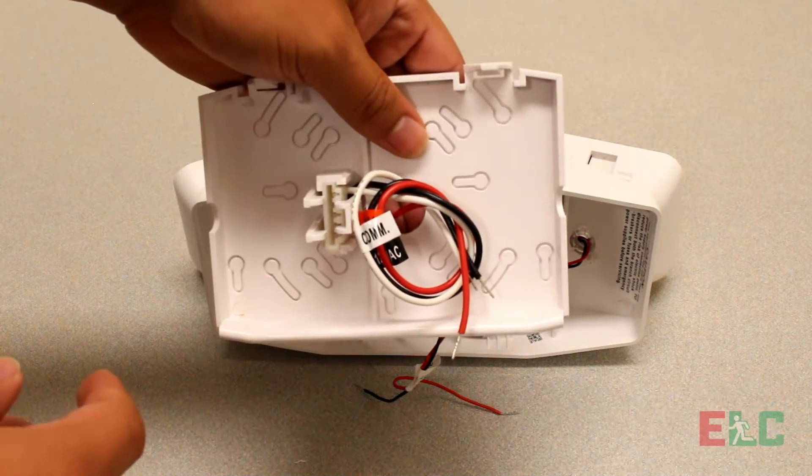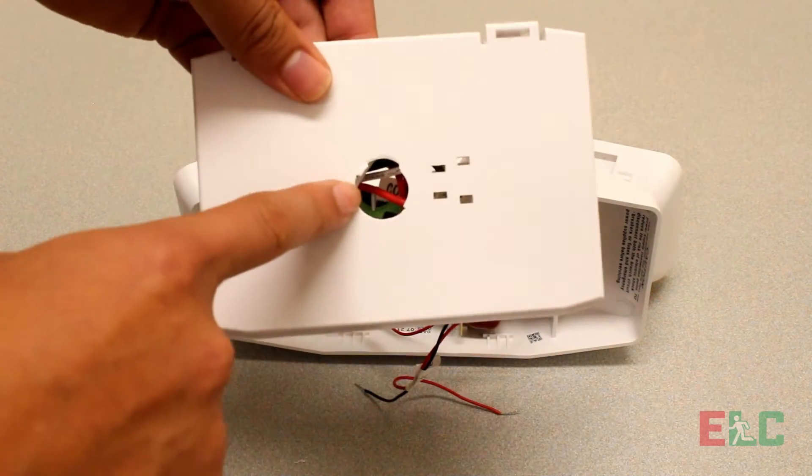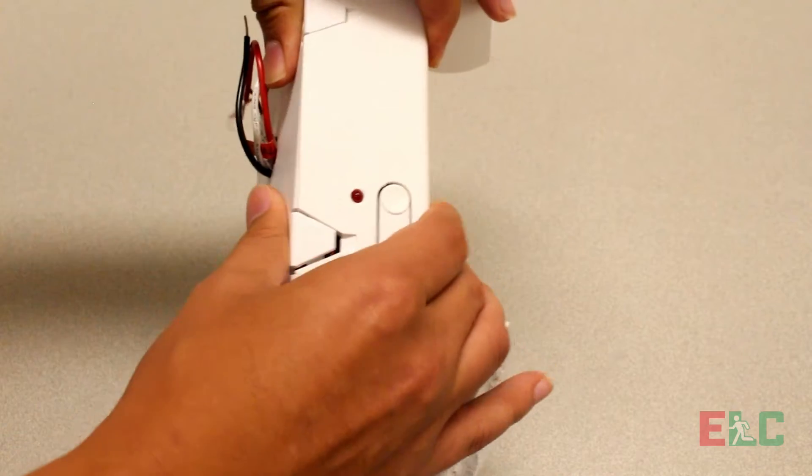Locate the quick disconnect plate. Knock out one of the cutouts to feed the wires through. Once all necessary wires are through, snap the back plate in place.